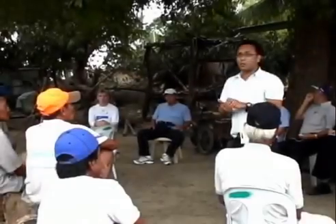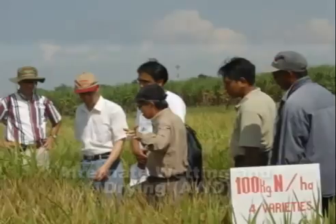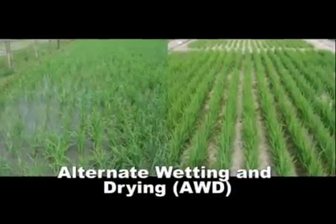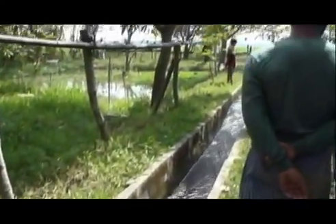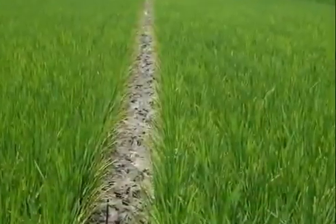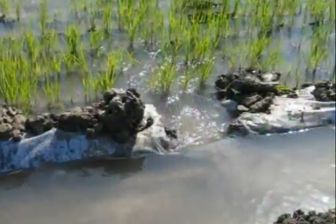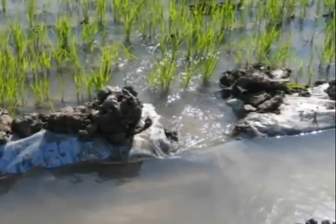To address this problem, scientists have developed a technique called Alternate Wetting and Drying, or AWD, which uses less water to grow rice. AWD is a water-saving technology that lowland rice farmers can apply to reduce water use in irrigated fields. In AWD, the rice field is allowed to dry for a number of days before being flooded again. Hence, the field is alternately flooded and left dry.